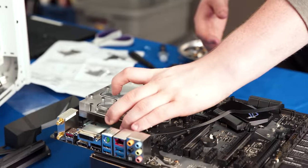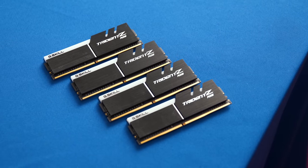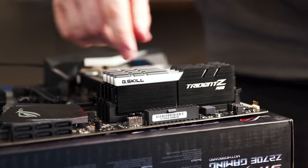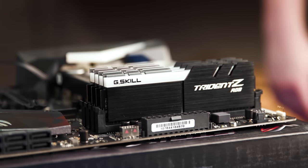RAM was next, and while we actually tried to stay away from non-water-cooling RGB parts to keep the focus on the RGB loop, G.Skill Trident Zs are just too irresistible. So we went with a 4x8 gig config to get all those slots populated, and man — does that ever look good.